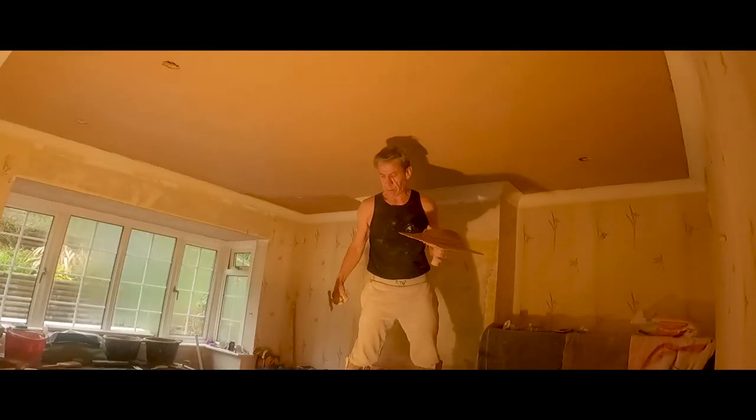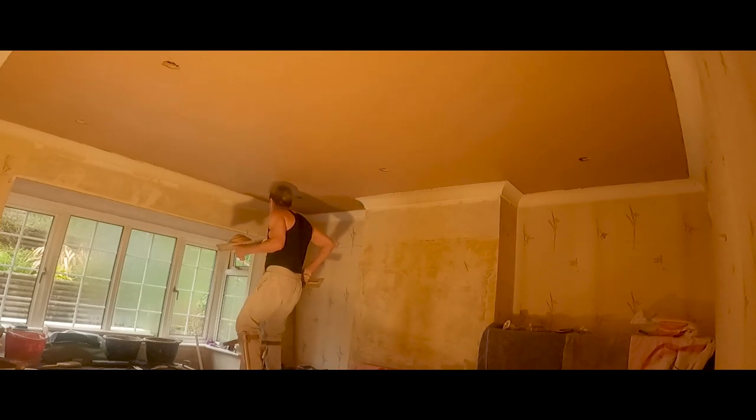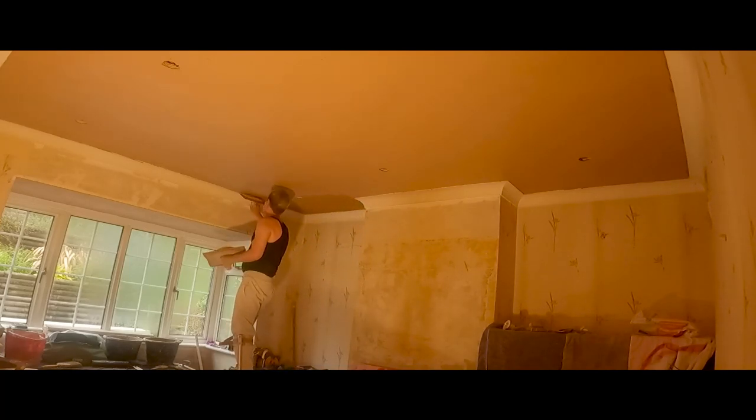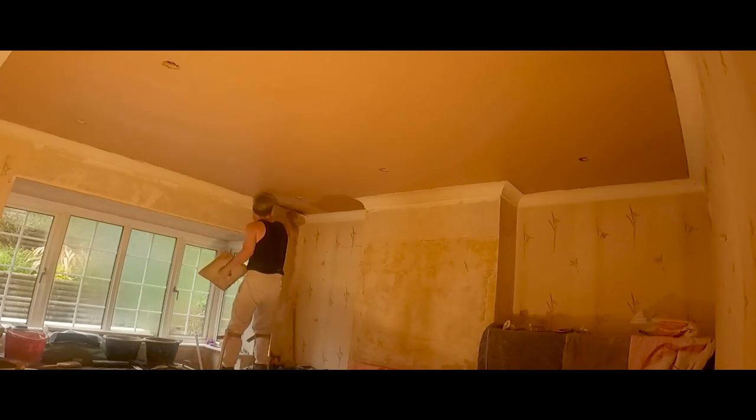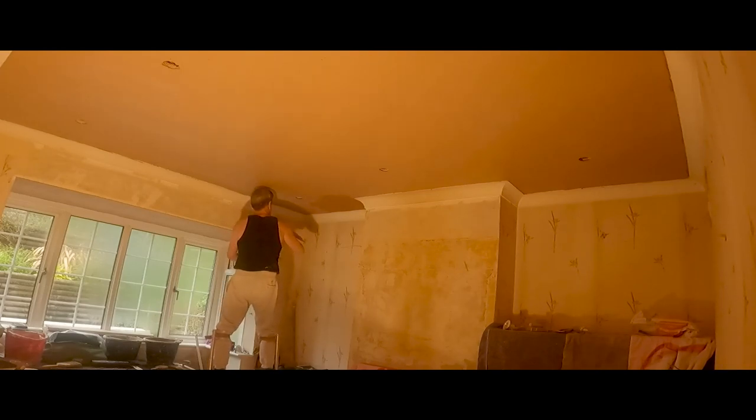If I'd walked into a complete stranger's job and there was that much furniture in a room, I probably would have gone home. When you're decorating the ceiling as a decorator, furniture's not really too much of an issue because you can reach above it with your poles and the furniture can be moved to the centre of the room. But as any plasterer knows, when you're skimming the ceiling, you've got to go back and forth over it as part of the troweling-up stages. You can't do a good job if you haven't got access to get right across the whole ceiling from left to right and back to front.